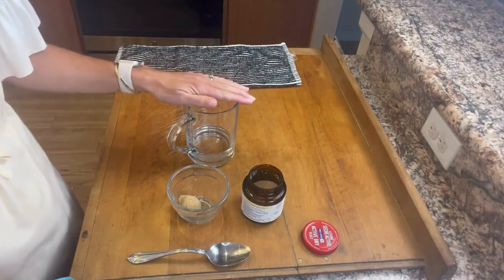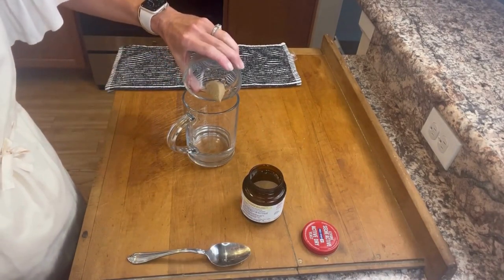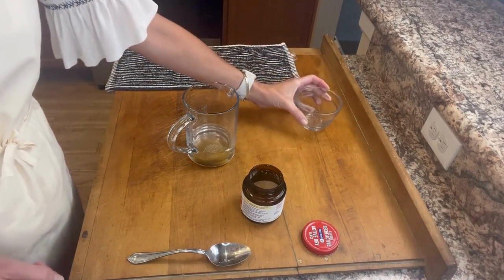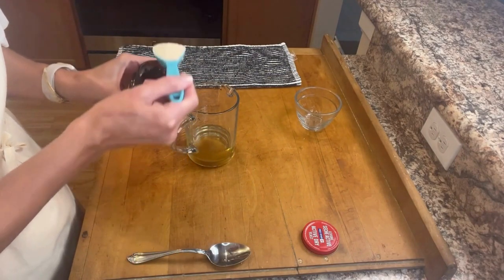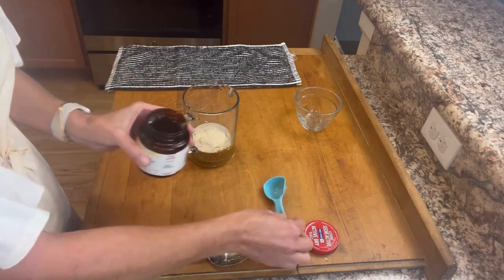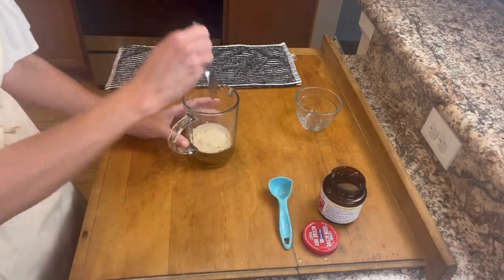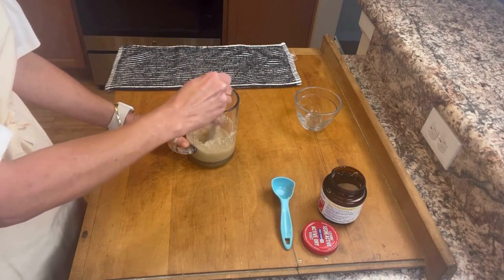To begin, we'll start with a half a cup of warm water. To that, add a tablespoon of brown sugar, one tablespoon of yeast, and just stir that to dissolve and set aside.